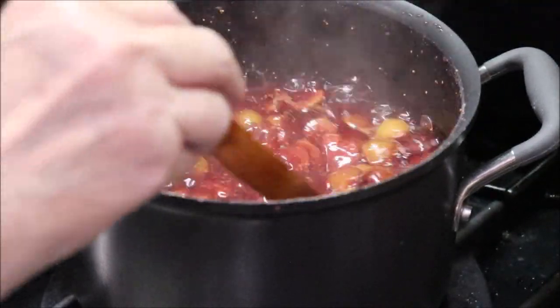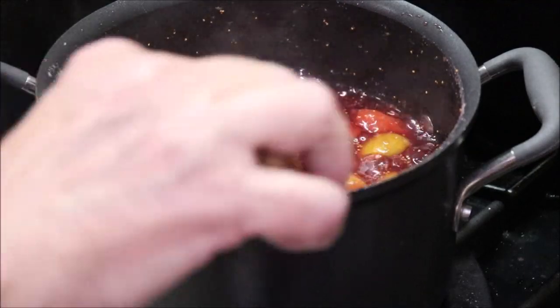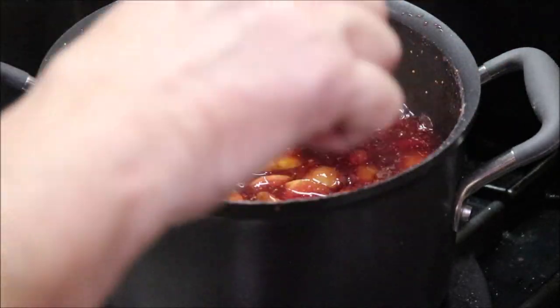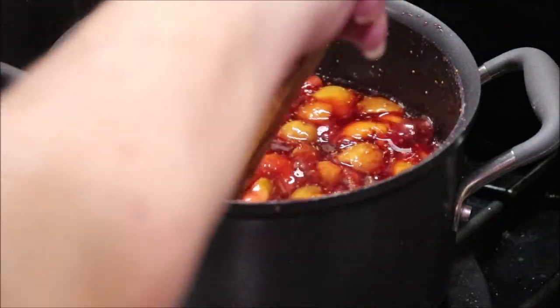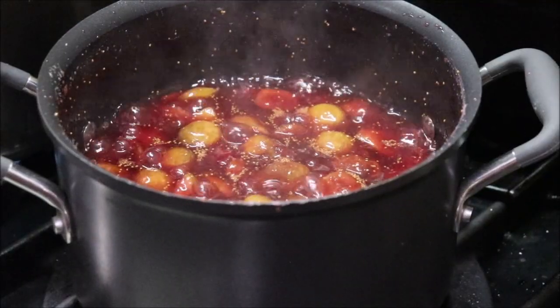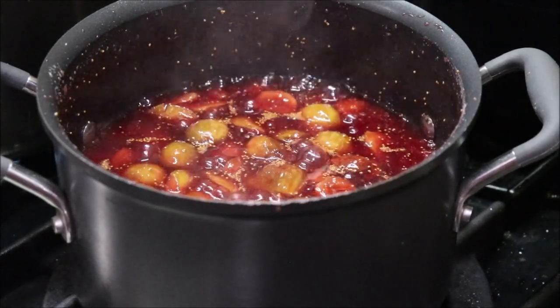They've only got about a minute and 16 seconds left, and you can tell it's thickening some, and they're cooking on down, so it won't be too long and we'll be jarring it up. Putting it in the hot water bath, and then waiting for that pinging music to start. I'm going to cut the fire off, get them over here on the butcher block, and we'll fill the jars.